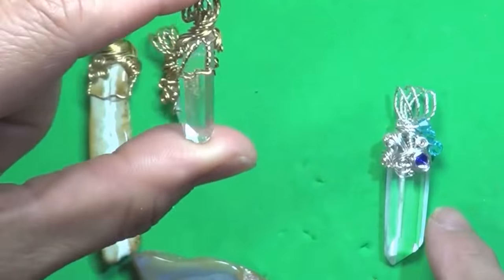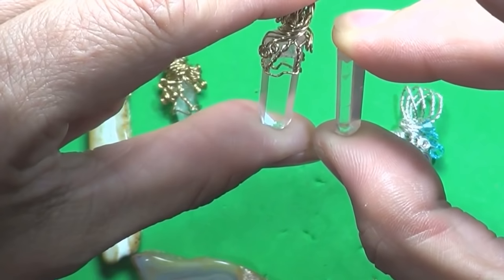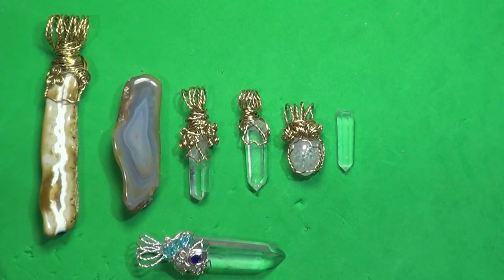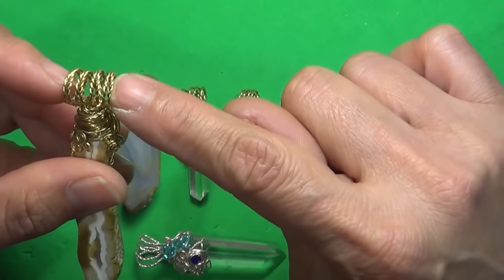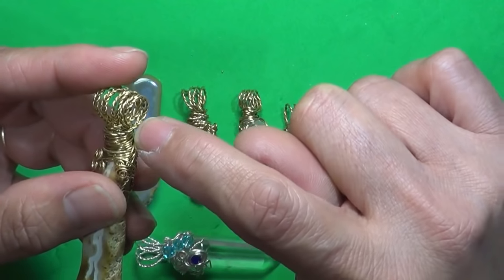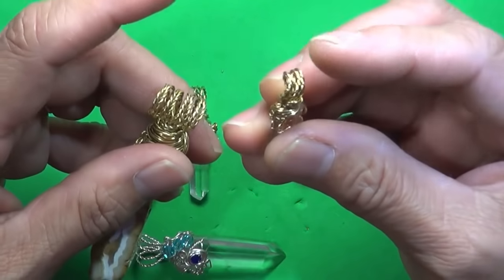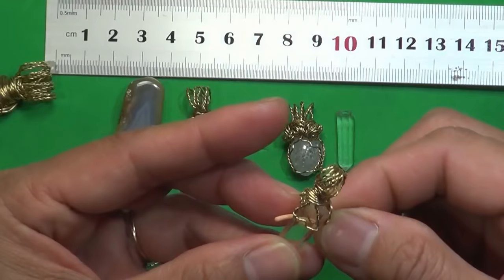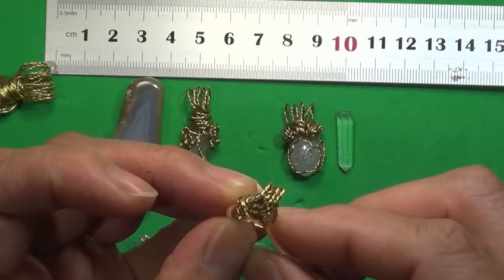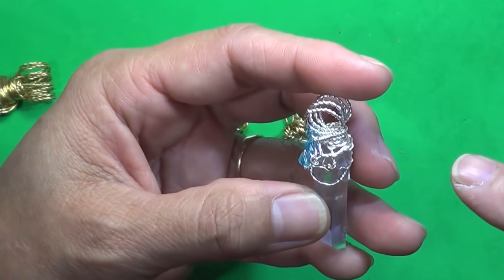We'll start with a basic wrap. I already got large ones, so now I want to see how it turns out with a really small piece of crystal — this is probably about two centimeters long. How much wire to cut depends on the size of the crystal or stone you're using. With this one, the bail itself is about 4 centimeters. The smaller ones are around 3 centimeters. So what we're after is the diameter of the stone times 10.